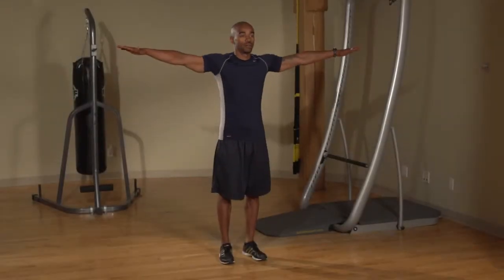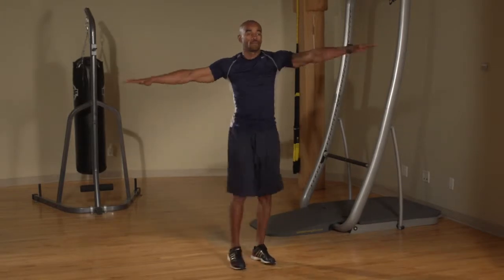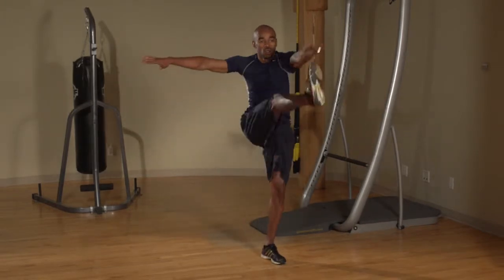Start with your feet hip-width apart and hold your arms out parallel to the floor. Extend one arm in front of you and kick your hand with the opposite foot, switching sides.